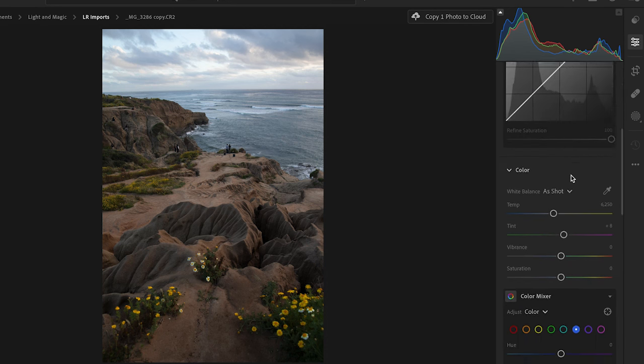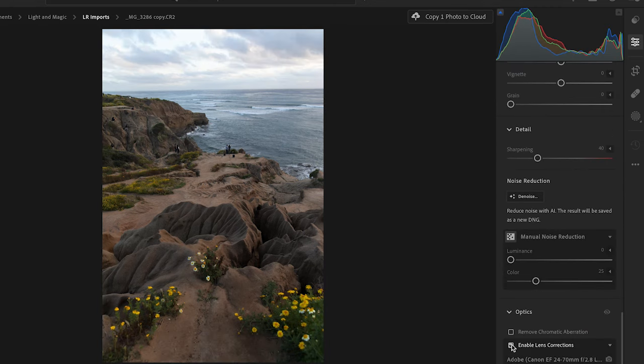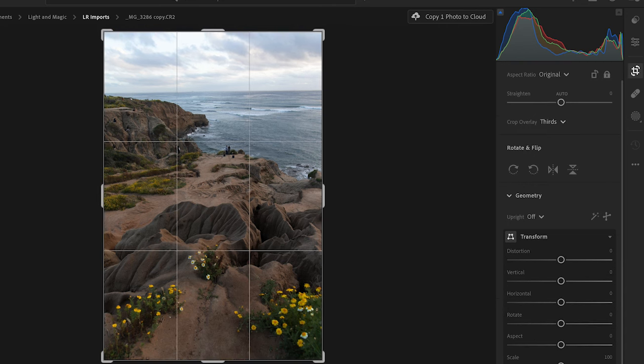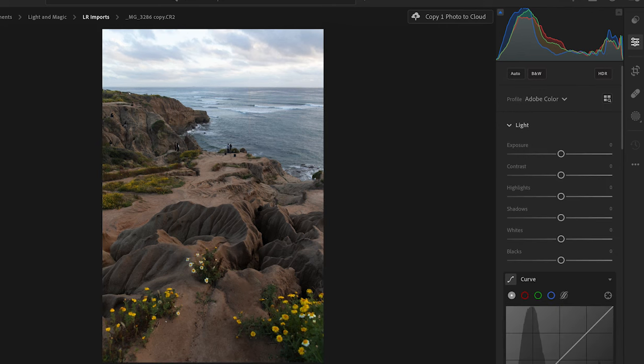Going into our global effects, the first thing I like to do is scroll all the way down and enable lens corrections. Lightroom has identified the lens as the Canon EF 24-70 f2.8, so it can adjust the photo to correct any lens distortion. That's the first step. The second thing is to go into the crop and straighten out that horizon, because an uneven horizon is the first sign of an amateur photographer. Hit return, and now we have a corrected photograph with an even horizon.